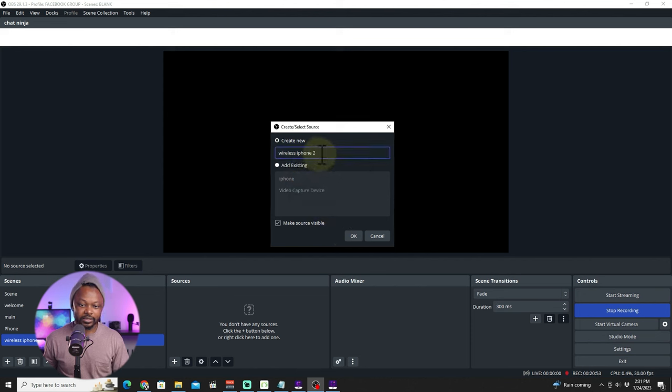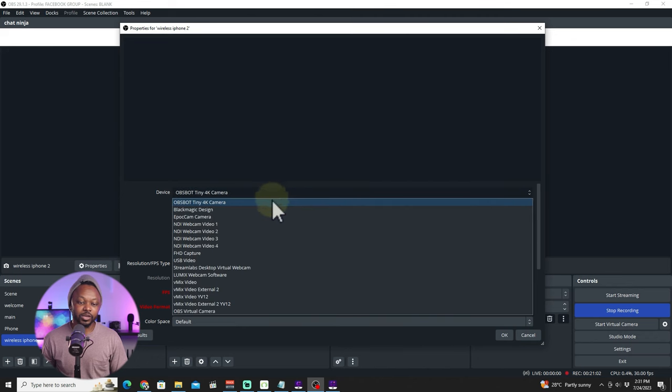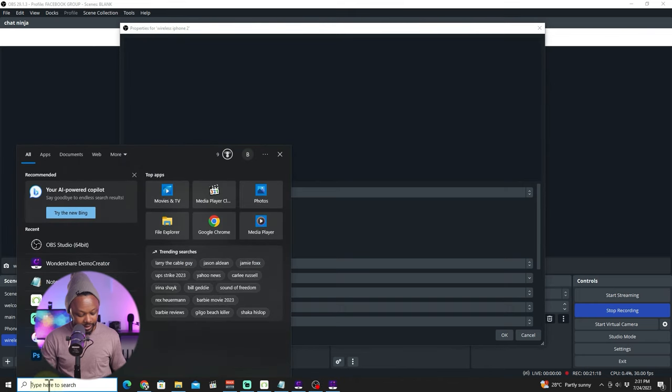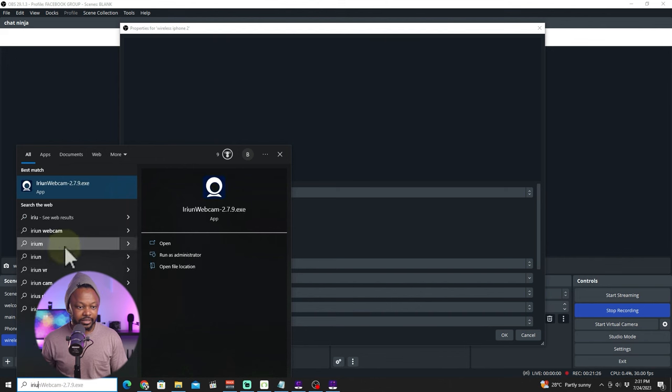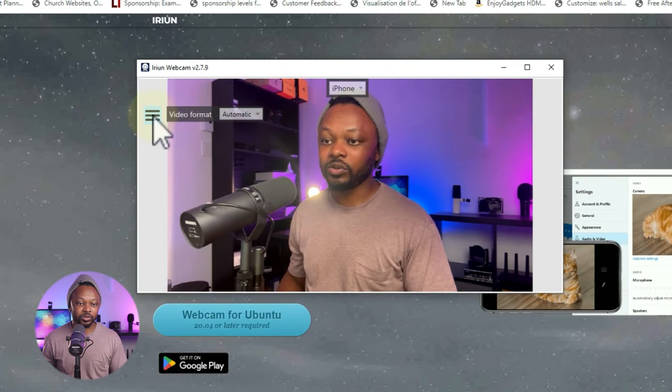There's one thing you need to do before connecting anything. Usually, iRyan would show up among the video sources, but it's not showing up here. What you need to do is go to your Windows computer, type in iRyan, click on it, and launch the desktop application. As you can see, it immediately shows the image from my phone — easy.